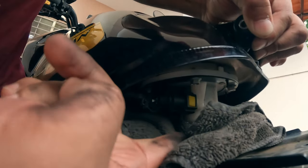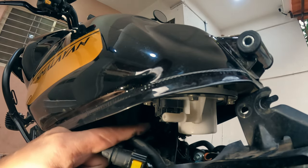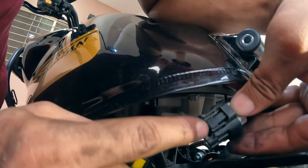You can see the two tabs — there is another one on this side. You need to press both and pull it out. Now you can see this is the fuel pump coupler — you need to remove this. You can see this tab; push it and then pull it out.